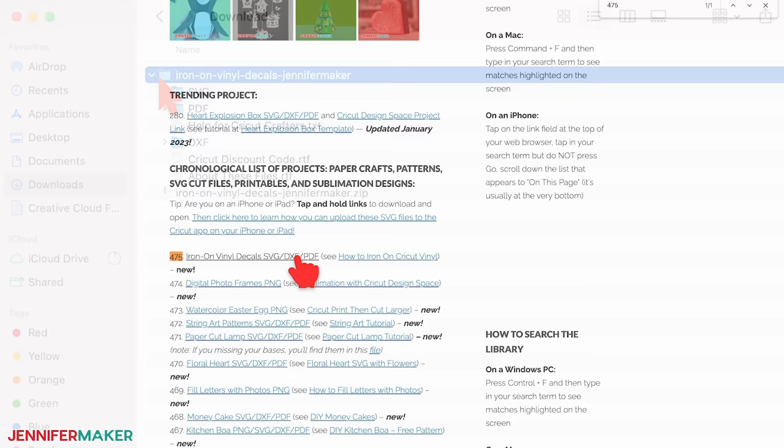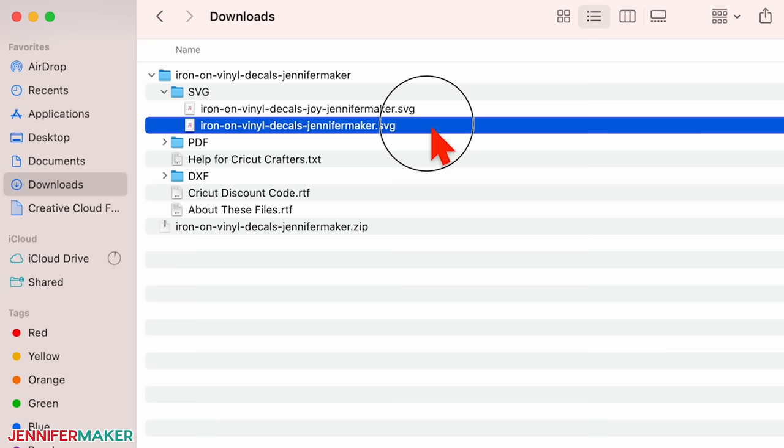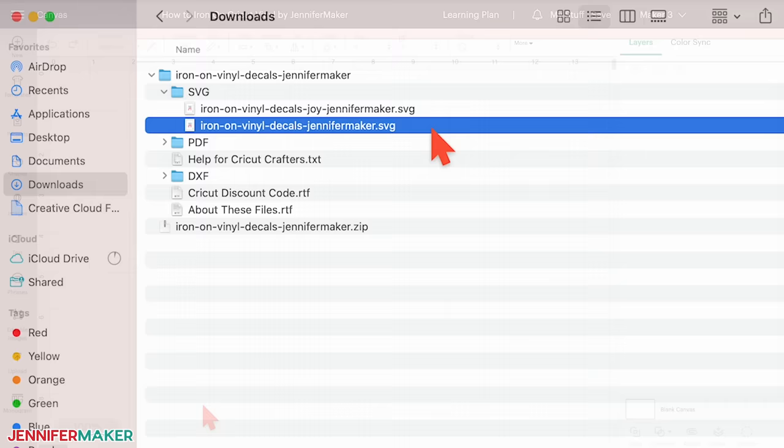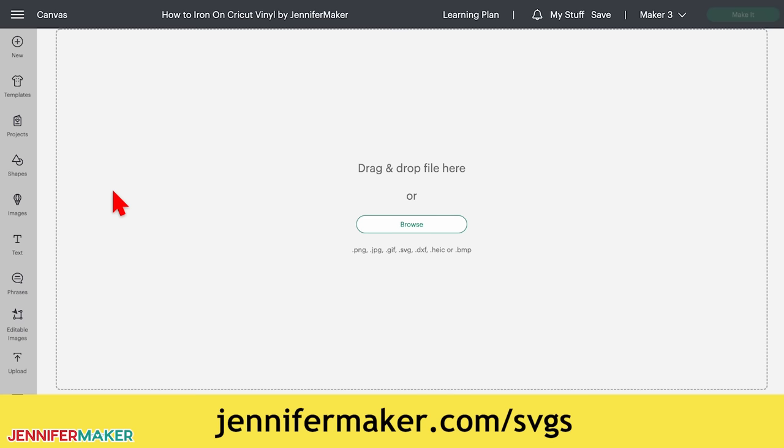In the folder, you'll find SVG files. If you have a Joy, upload this file. If you have a Maker or Explorer, use this file. I'm going to cut this design on my Cricut Maker 3 today, so I'll upload this one. Once uploaded, add the design to your canvas in Cricut Design Space. If you're not sure how to do this, go to jennifermaker.com/svgs to learn how to unzip and upload files to Cricut Design Space.